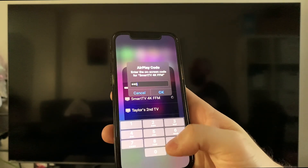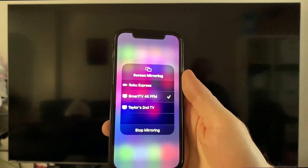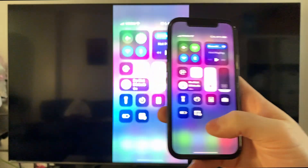Once you do this, press OK, and after a few seconds you should be able to see the screen mirroring on your TV from your iPhone.